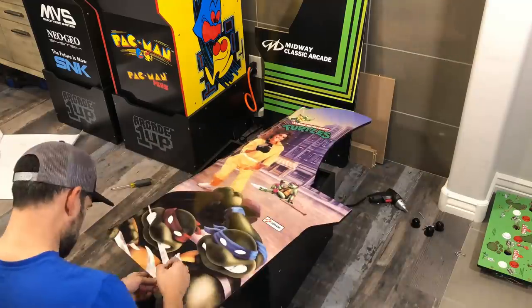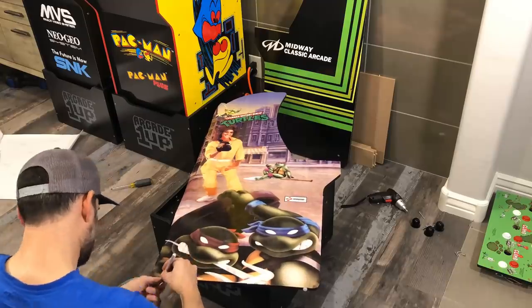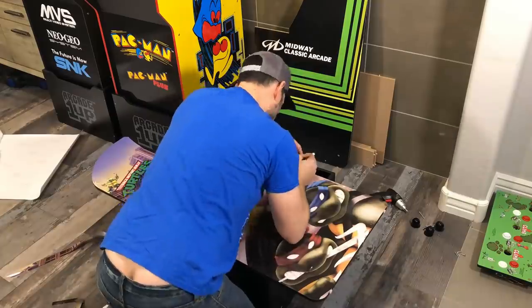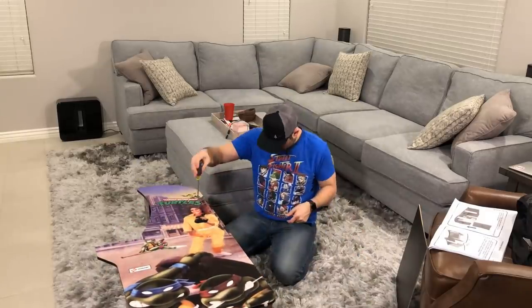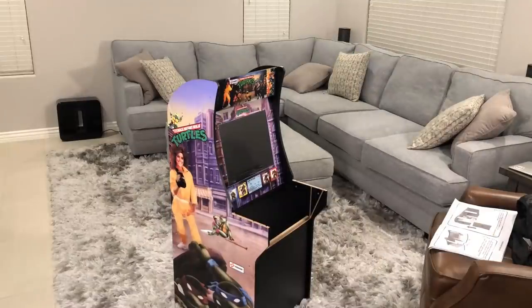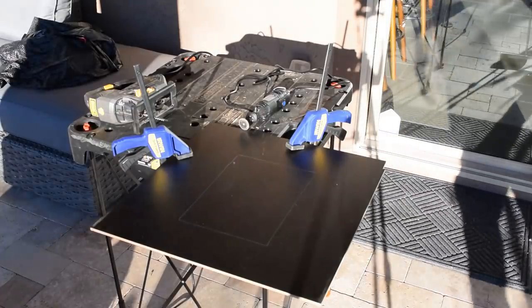Now you're going to go and trim it — bust out that sharp exacto knife and be really careful with this part. My only tip is to just be very patient. You don't want to mess this up because these packs are kind of expensive. So we're ready for reassembly. I didn't show you all of the parts but it was pretty much wash, rinse, and repeat on the vinyl decals. It came out really good and I was happy with it.